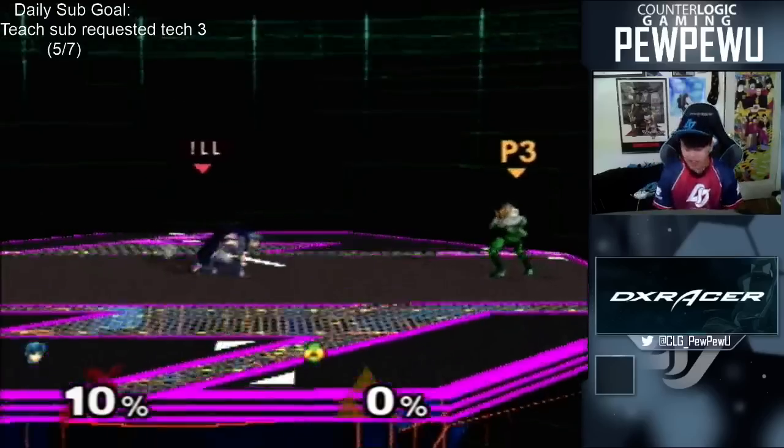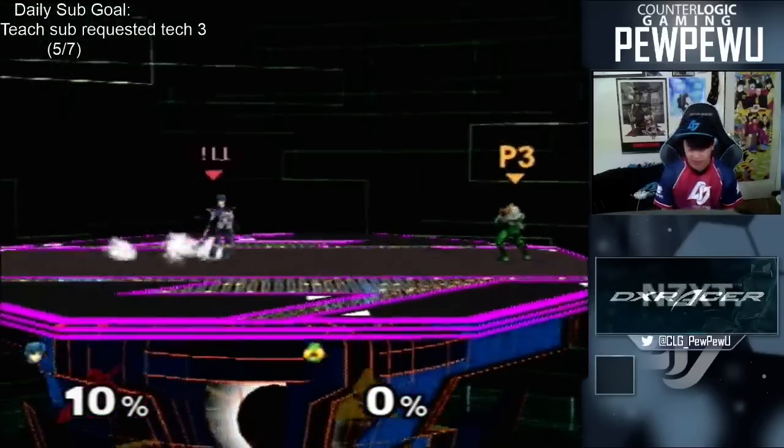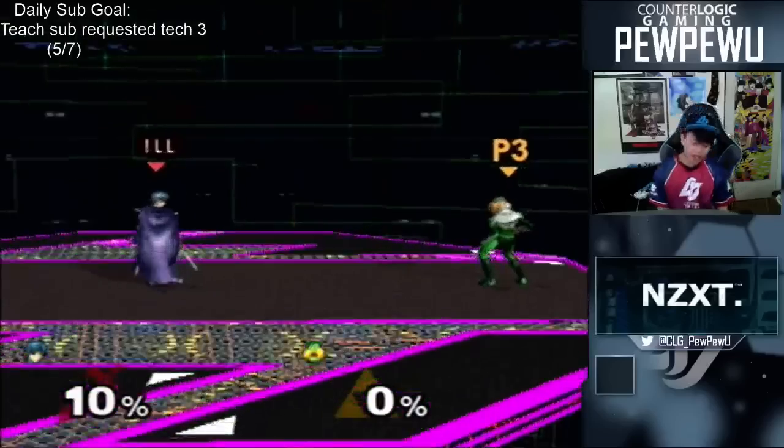Basically, it's a wave dash, turn around, down tilt, and there's three different stages of doing this, and I'll explain it really quick.